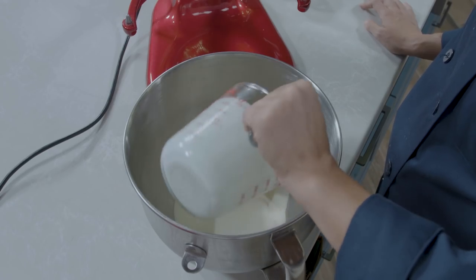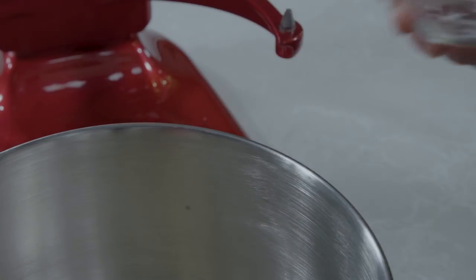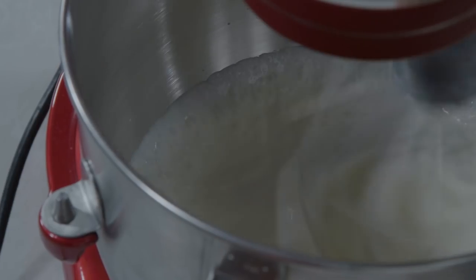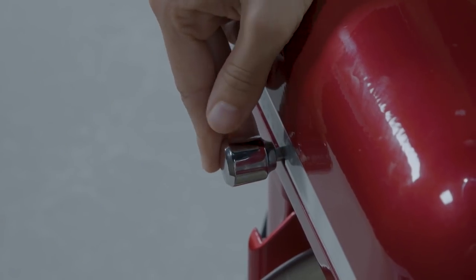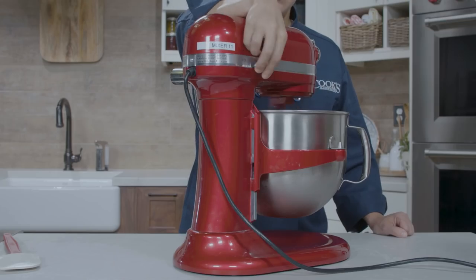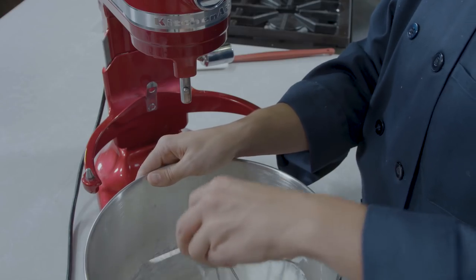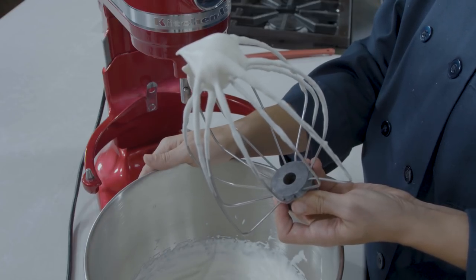Before serving, place 2 cups of chilled heavy cream and 2 tablespoons of sugar in a chilled bowl of a stand mixer and whip on low speed until small bubbles form, about 30 seconds. Increase the speed to medium and whip until the whisk leaves a trail, about 30 seconds. Increase the speed to high and continue to whip until the cream is smooth, thick, and nearly doubled in volume, about 20 seconds longer, for soft peaks.